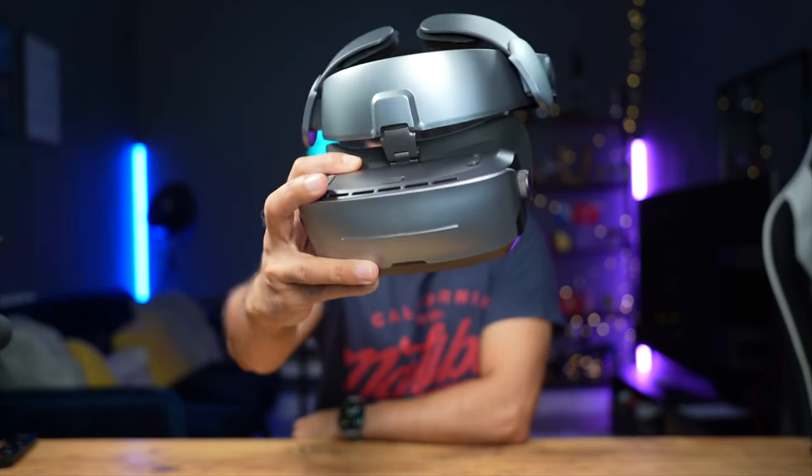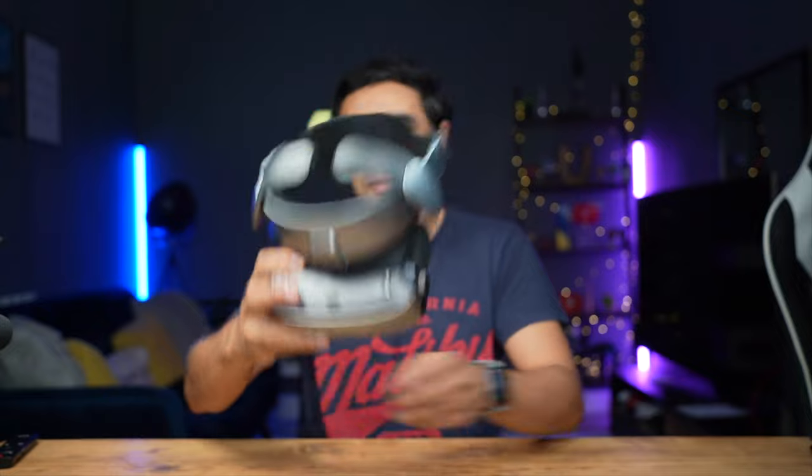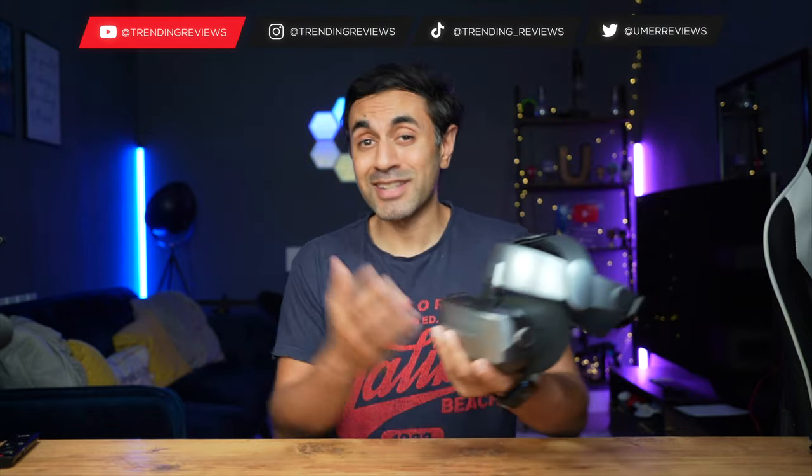All right guys, pretty excited for today's video. This is a brand new cinema headset — the Guvis G3 Max. I bought it on Indiegogo recently for $869. It came with a nice carry case as part of the bundle and I wanted to showcase to you guys what are the benefits of this and how great this is.